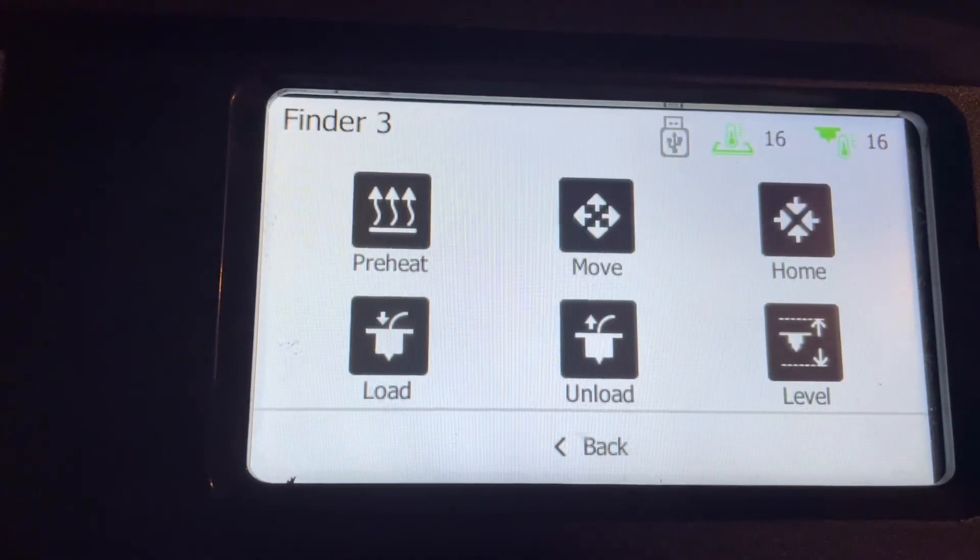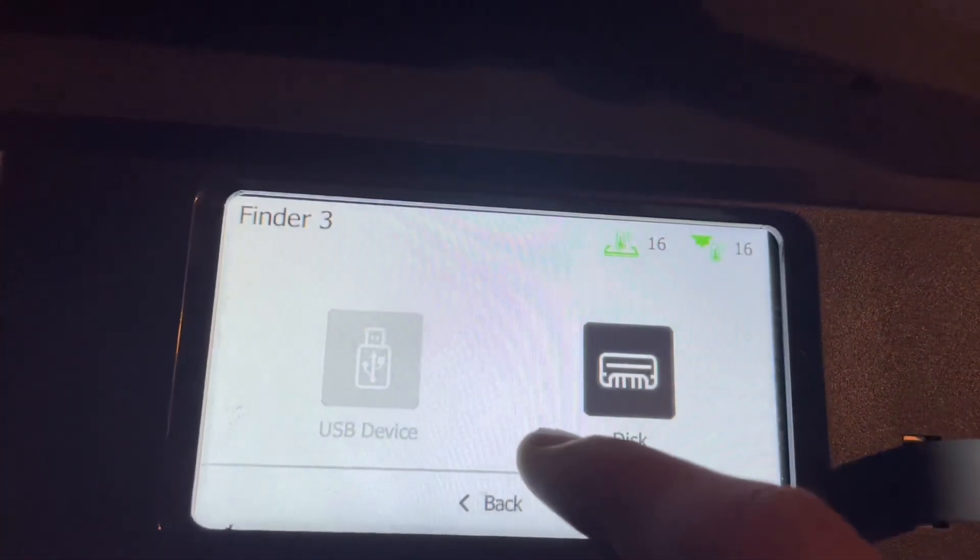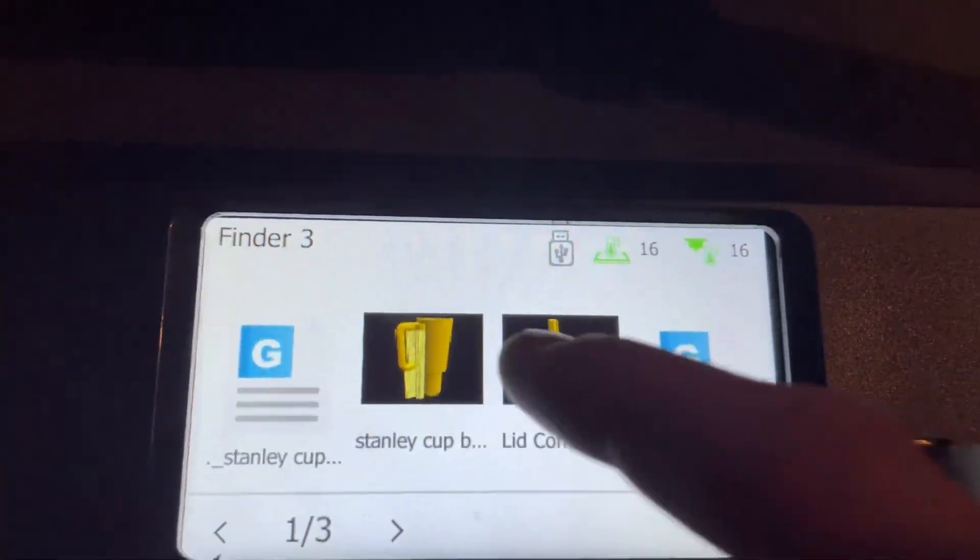Then you just have to plug the 3D printer in, level it, and download a 3D printable file to a USB, plug that in, and you're ready for your first print.